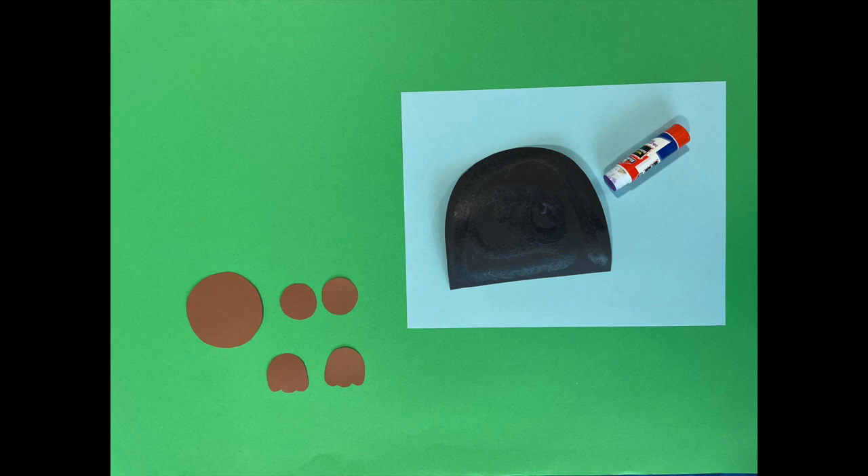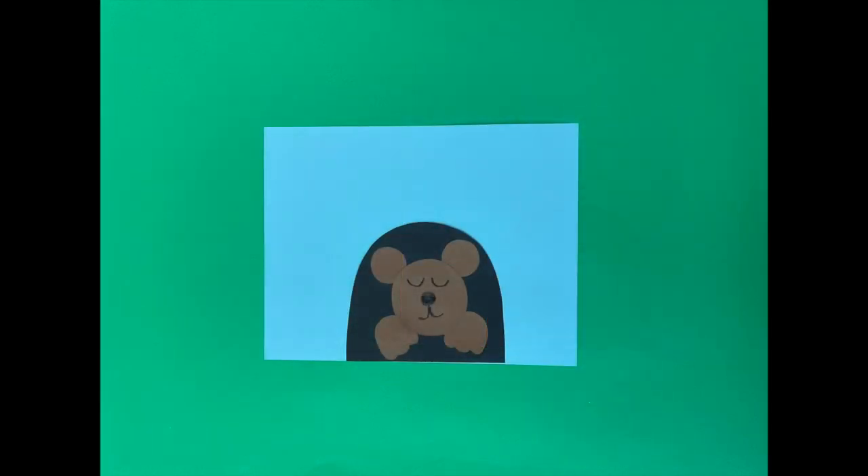Once you have cut out all the pieces it's time to assemble the picture. First you will use the glue stick to glue down the den and then glue all the pieces to make the bear. Once you have glued all the pieces to the paper you can use the black crayon to draw on the bear's face.